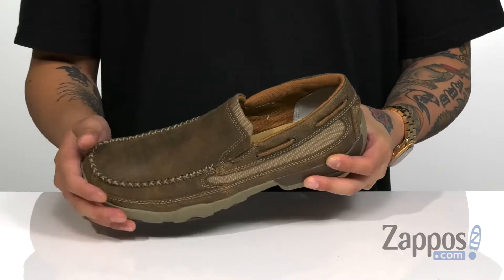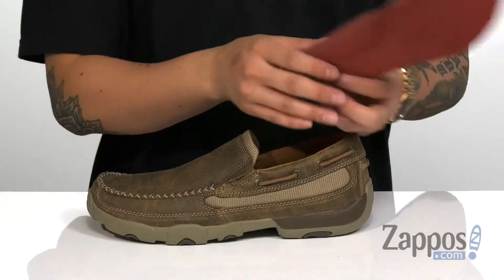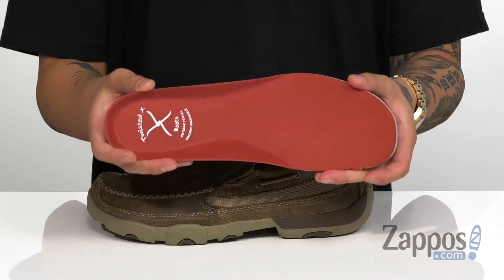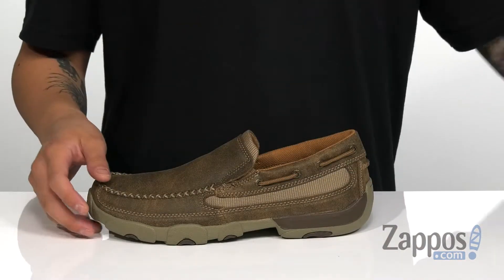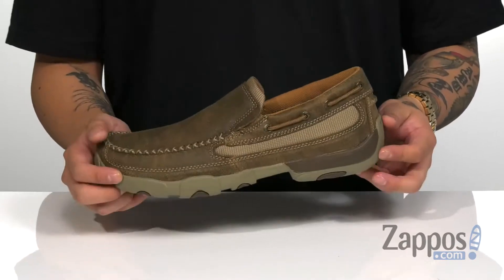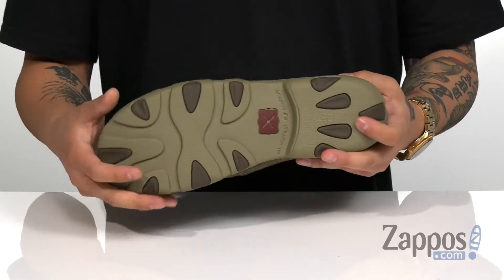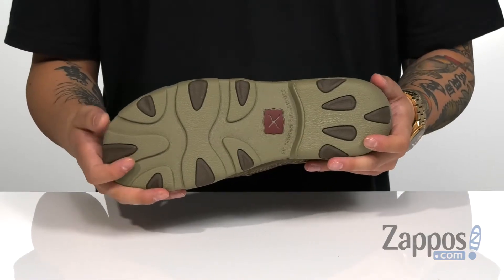Padding around the tongue and collar area for additional comfort and a soft fabric lining. A removable machine washable footbed is going to provide excellent comfort with each step. It's also antimicrobial to keep your foot feeling fresh. A driver's heel at the back and a lightweight, flexible design, on top of an oil and slip resistant rubber outsole to keep you stable.